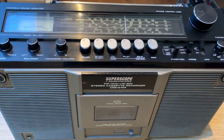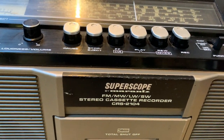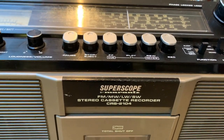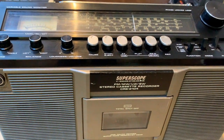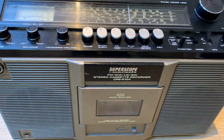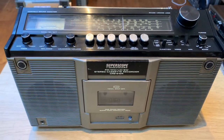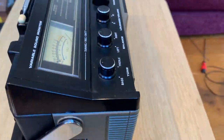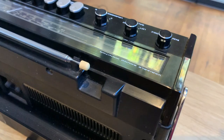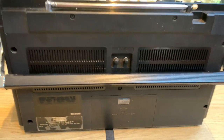Hello, welcome to the channel and thanks for joining me. Today we're going to take a look at this Superscope by Marantz CRS2104. This particular model dates from around 1978-79, so she's getting on for 45 years old now and she's in remarkably good condition. Still got the original white tip on the aerial and the little covers for the antenna screws - everything's present, really not in bad condition at all.